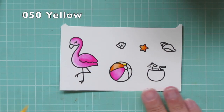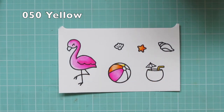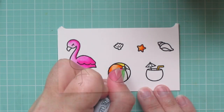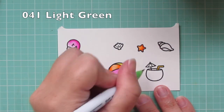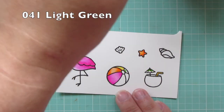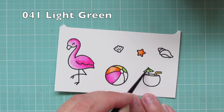Next I'm using 050 yellow and I'm just using a little bit on the tip of that section of beach ball, and then I colored in the straw in the drink completely. Then 041 light green is the next section and also the little umbrella that's sticking out of the drink.